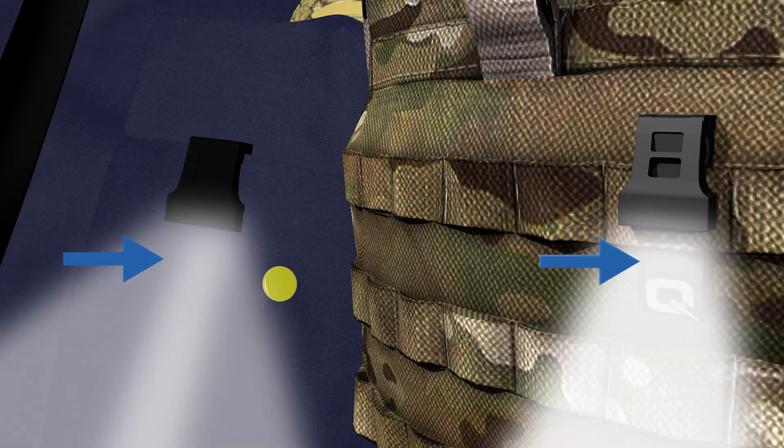With a press of the on-off button through your shirt pocket, you have an instant hands-free light source.